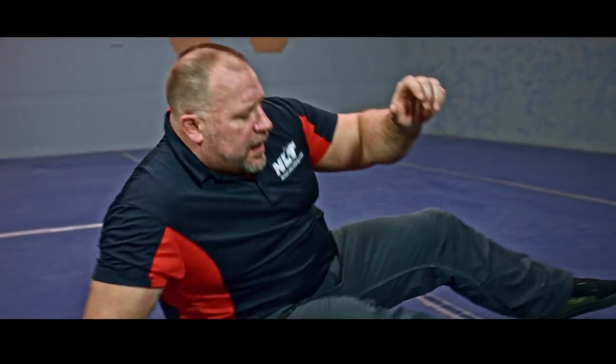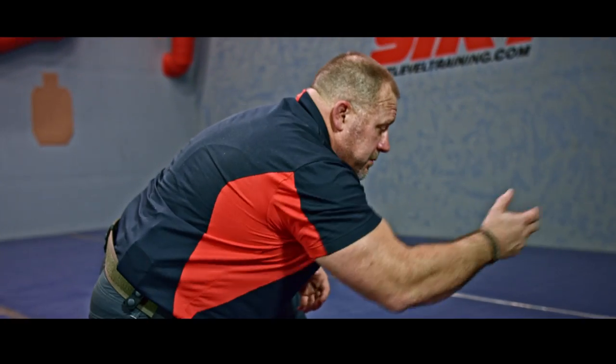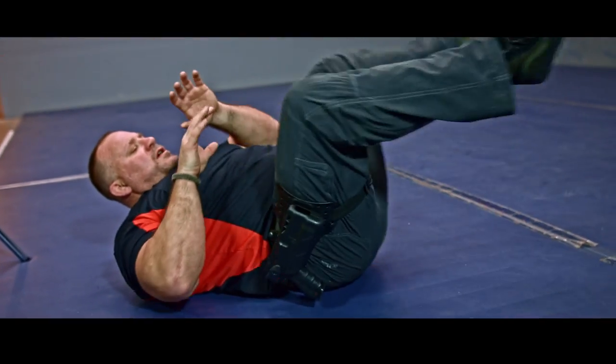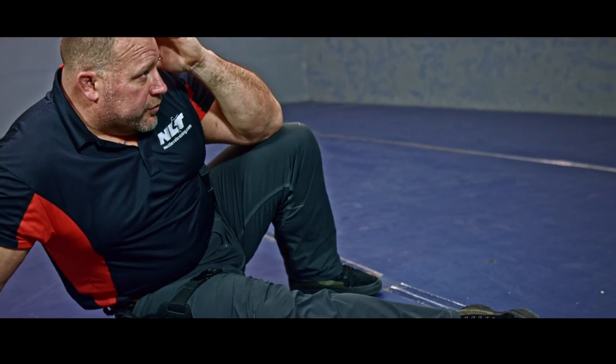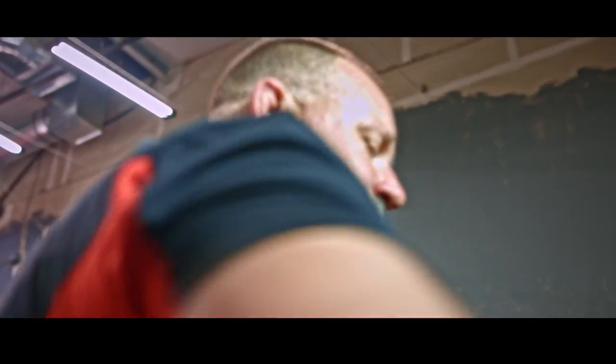If I have to get up from here, I don't want to just get up normally. Notice that doing so puts my head in a position to get it kicked off or have a lot more damage done to me. As I get up, I'm going to make sure I'm covered all the way up and able to move quickly.